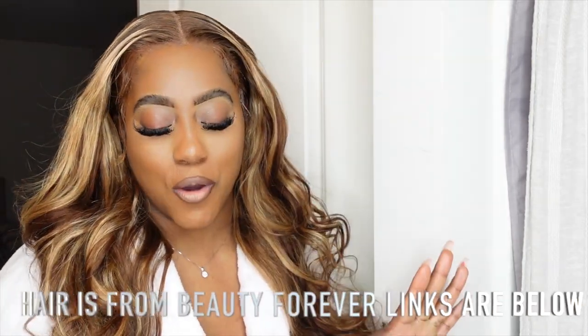Basically what I'm going to be doing is showing you guys how I installed this 13x4 lace closure wig from Beauty Forever. Shout out to Beauty Forever for sponsoring today's video. Links to this will be below.